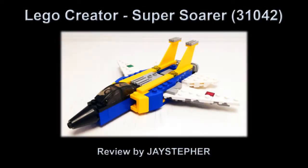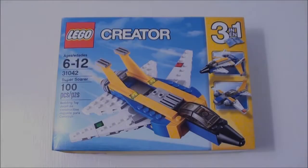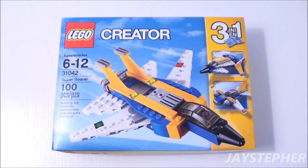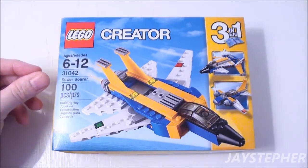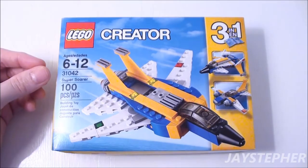Howdy everyone! Jaystepher with Super Soarer by Lego Creator, set number 31042.